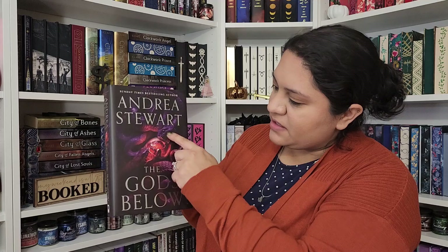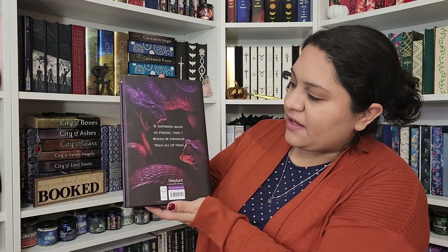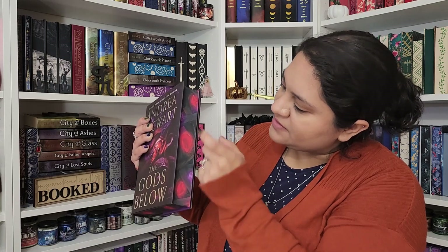The book I have is by Andrea Stewart and it's The Gods Below. If you look really closely, it looks like there's a stone in there that's red and then there's some purple snakes going around. The spine and then the back says 'if suffering made us strong, then I would be stronger than all of them.' And the edges have that gemstone and kind of a snake-ish pattern going on there.